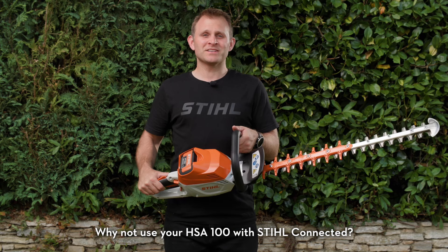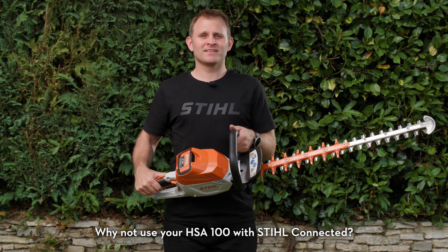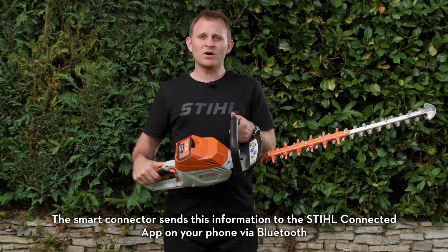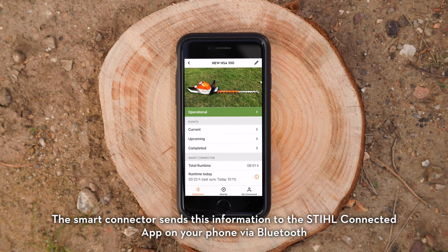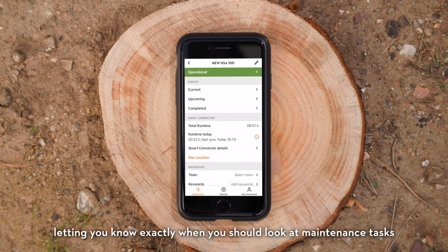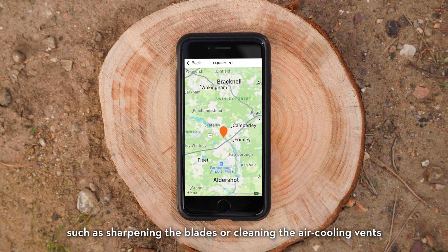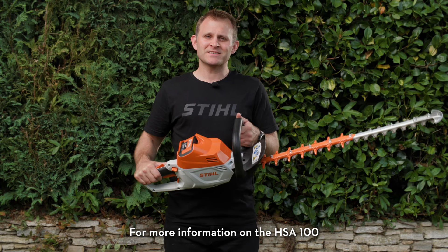Why not use your HSA 100 with Stihl Connected? The connector sticks to the machine and records the runtime of your tool. The smart connector sends this information to the Stihl Connected app on your phone via Bluetooth, letting you know exactly when you should look at maintenance tasks, such as sharpening the blades or cleaning the air cooling vents.